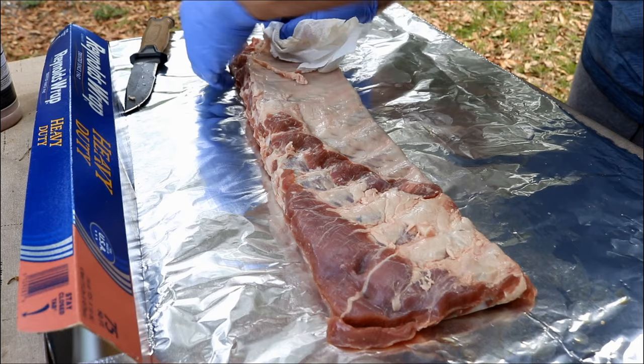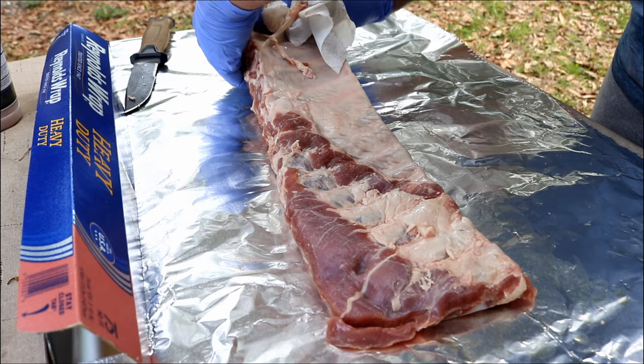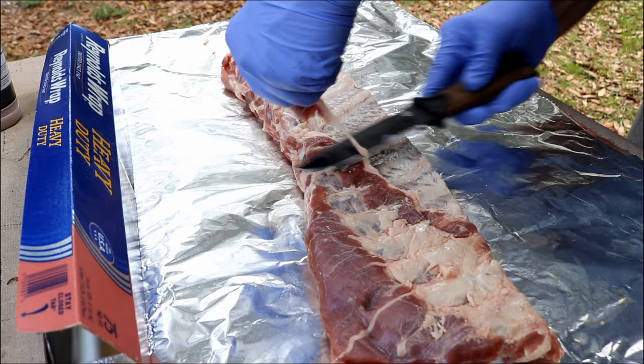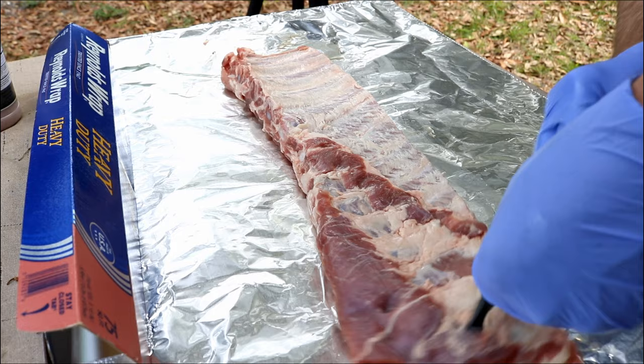The next thing we want to do is get this membrane off the back. The ribs would be a lot better if you take this membrane off. You can see it's not too hard — just get it started, then use a paper towel. Now you can trim these guys up as much as you want. You can see I got a little flab here. I'm not competing for anything, so I'm just going to cut a little of this excess fat off, not much, and get these bad boys seasoned up.